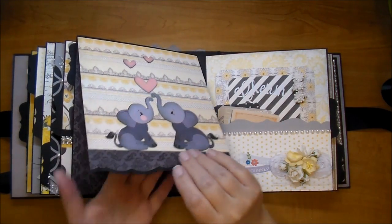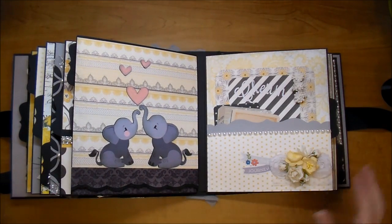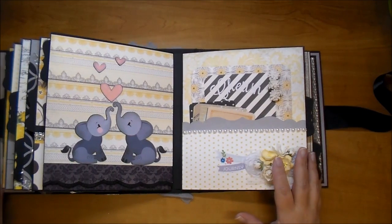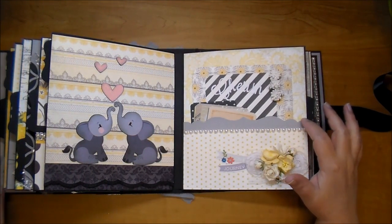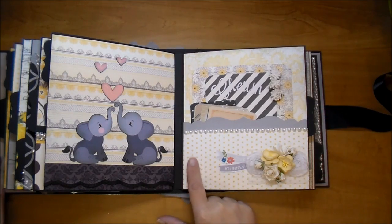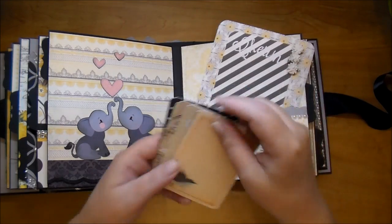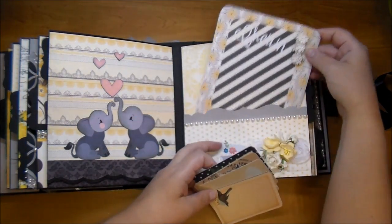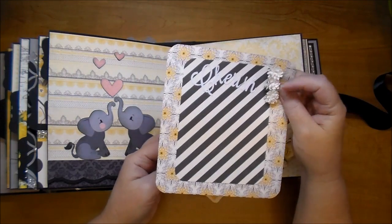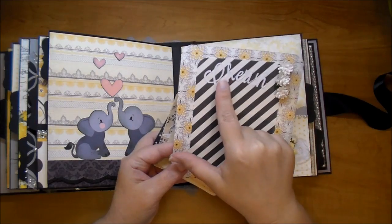On the edge I used a borders edge die with some stitching. The side has another pocket using the gray with a Spellbinders border, some flat back pearls, and the rest of the small 3x4 cards. Then I did another matte with some Gypsophilia flowers and the word 'Cherish' cut from the Cameo.